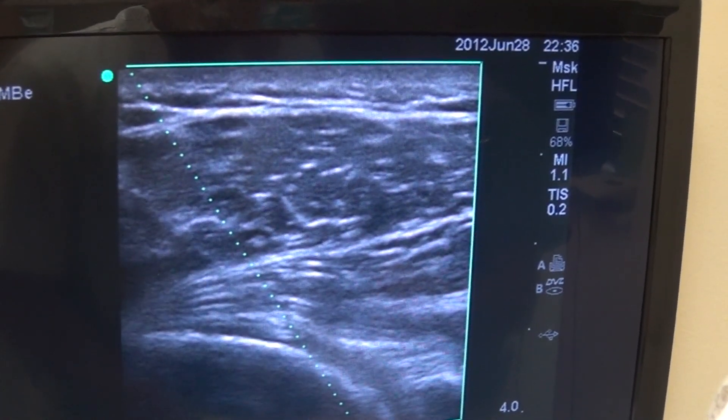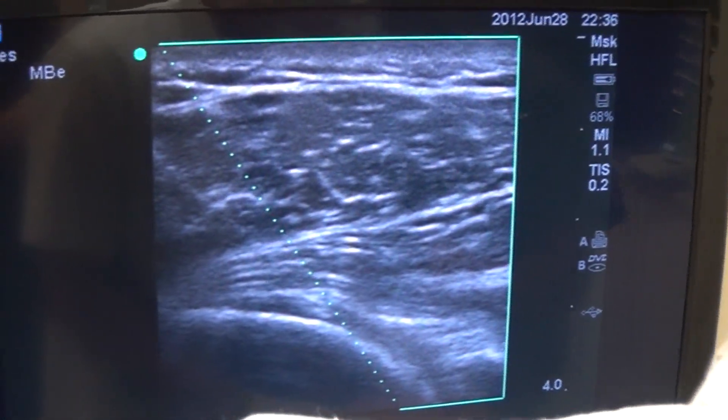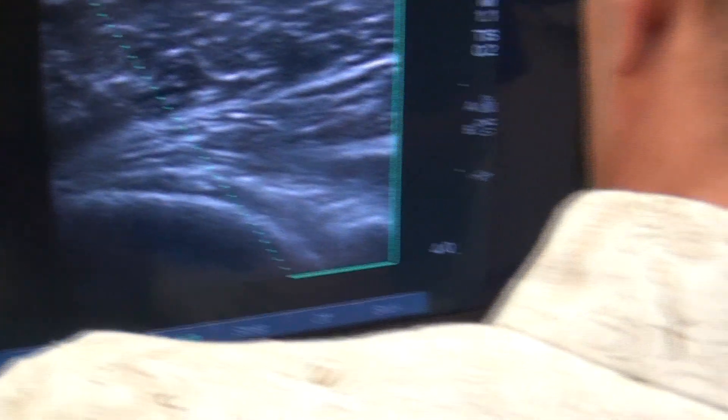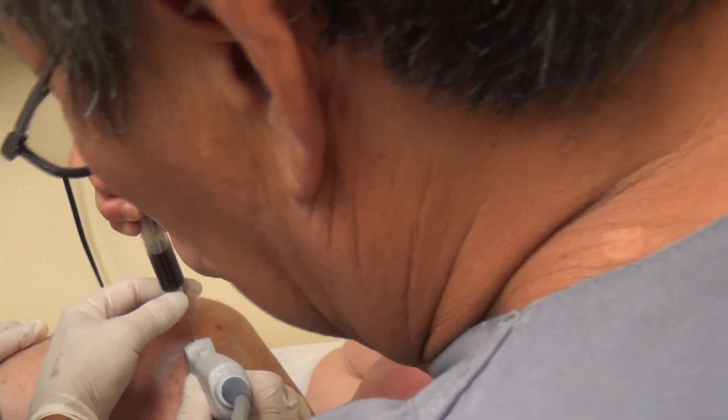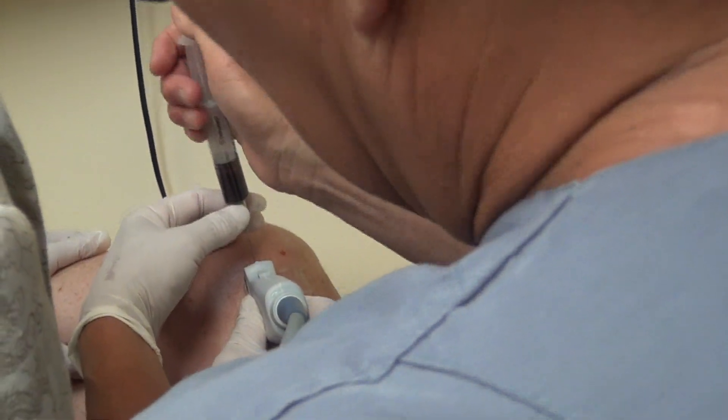If you look carefully underneath the needle tip you can actually see fluid kind of draining into that shoulder joint. The platelet rich plasma as well as the honey matrix — which is an excellent adjunct to PRP — helps to create more of a scaffold, as well as all of the rich growth factors that you would otherwise be missing out on with the plasma.